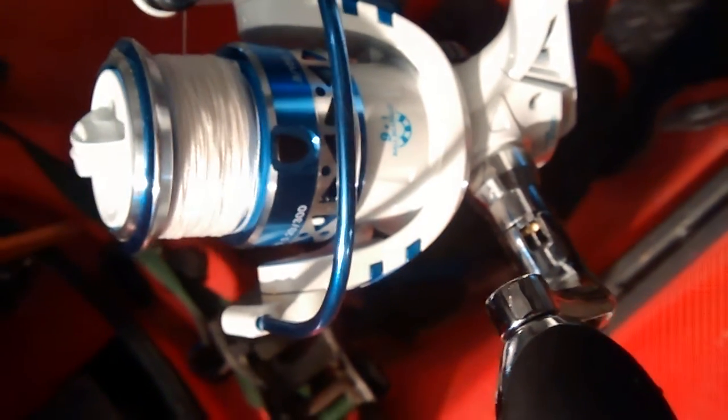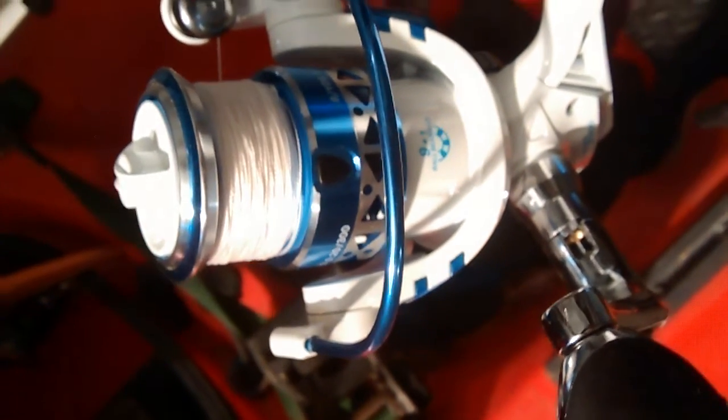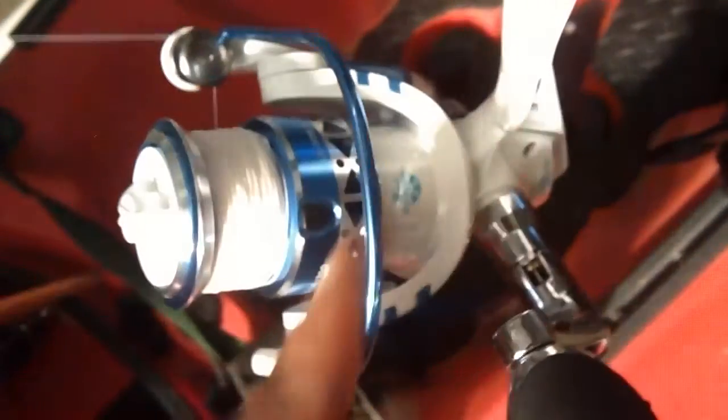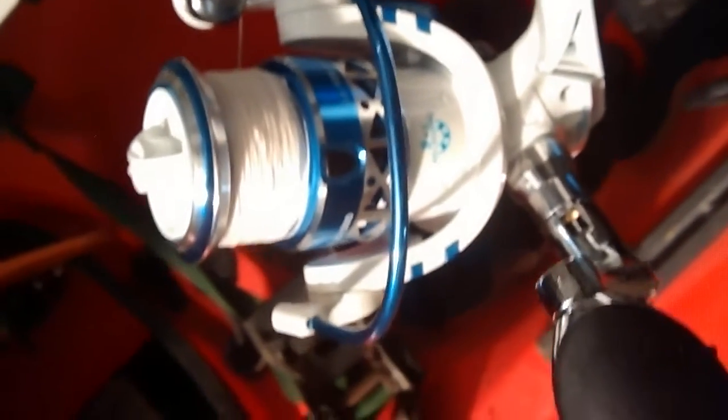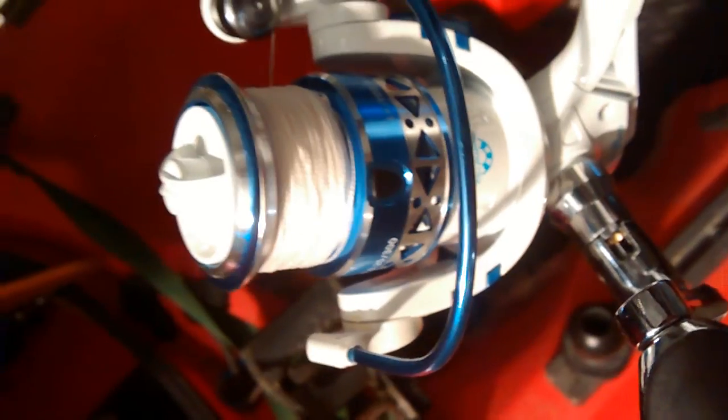And it starts off at — get this — $21.99. Of course, they go higher as the sizes go up. But it has a pretty stiff bail wire here. It snaps back, it's crisp, it's clean. I'm going to say check out Cast King — this is the Summer — and see what you think.